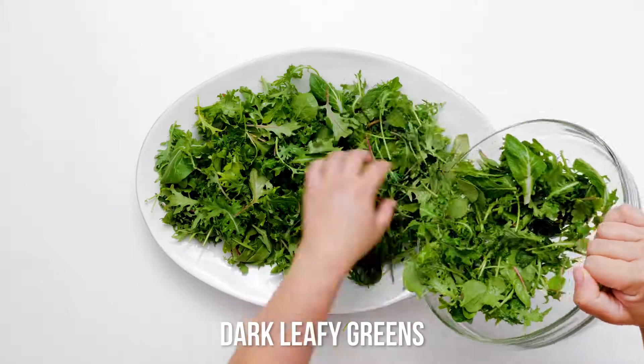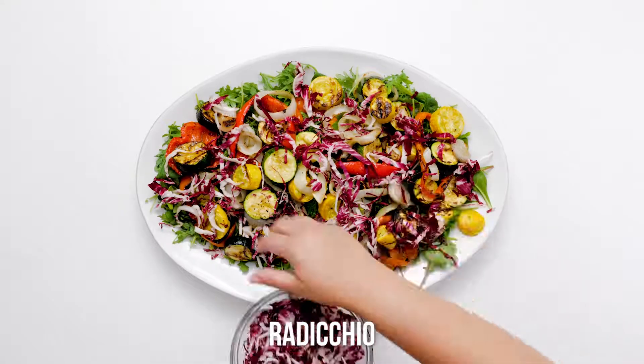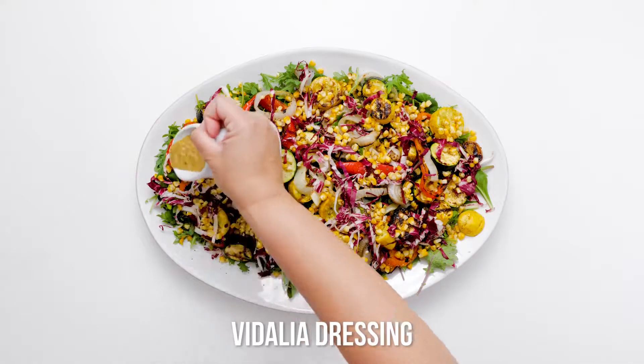Place grilled onions, zucchini, yellow squash, and bell peppers over the greens. Cut kernels off the corn cobs and scatter them over the salad along with the radicchio. Your grilled veggie salad is going to be a summer cookout winner.